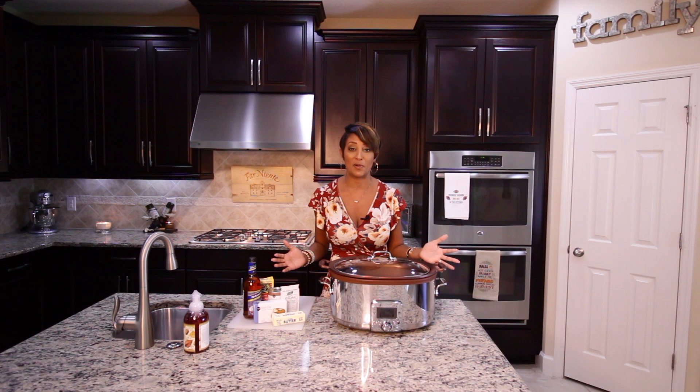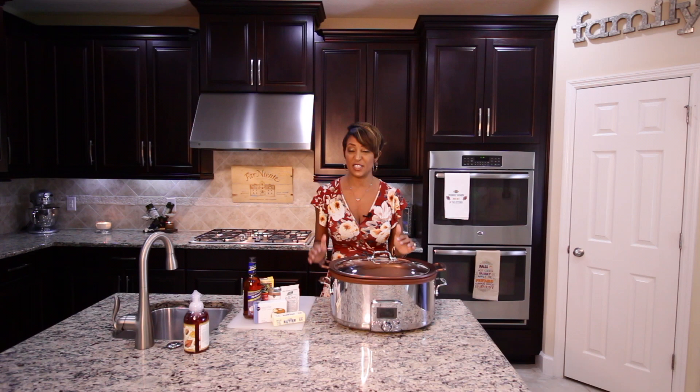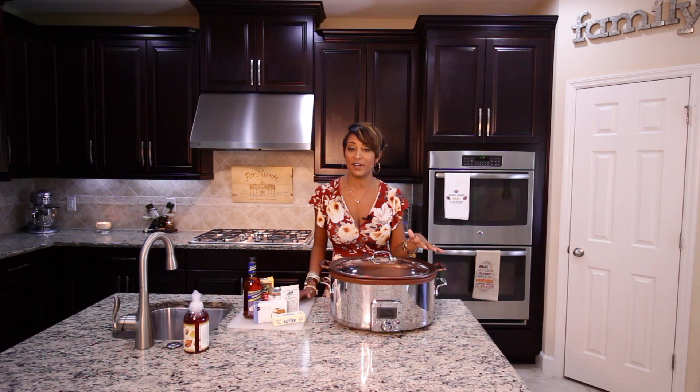So we're going to get started today with one of my tried and true favorites. It's cream cheese chicken. It only has a few ingredients that you probably already have in your pantry. So I'm going to get started and show you how easy it is to make. And if you want to see more videos like this, comment below on different types of recipes you'd like to see, and I'll try to incorporate them through the rest of the season.